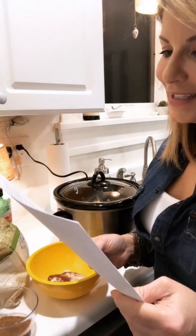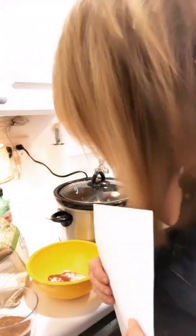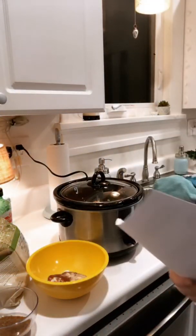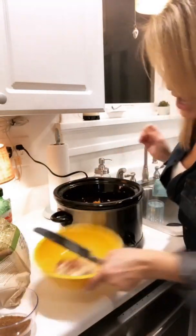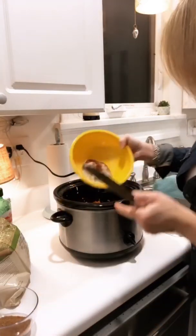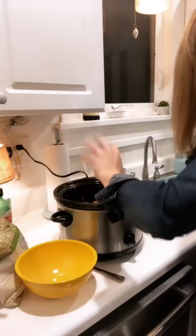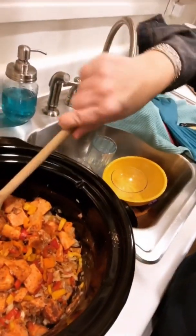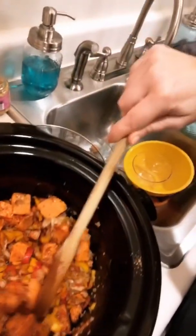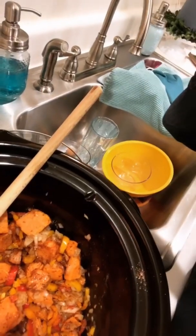The minced garlic and the spices — cook, stirring occasionally. I'm taking a shortcut on the minced garlic, hate to break it to you — I'm already over this cooking. Here are all those spices that I just did. It's the cumin and the rest — I'm gonna mix it all in, don't worry. It looks good — looks like a sweet potato hash.